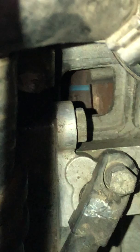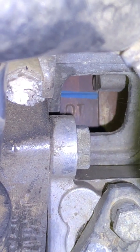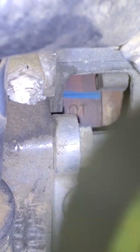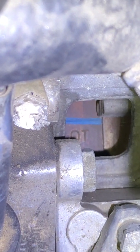Now let's go to the inspection hole, and that is right over here. I'm going to zoom in and see if I can get... Oh, nice. Not too bad. As you can see, there's the OT, and I just need to do maybe a quarter of an inch more. That line needs to line up with that marking there.